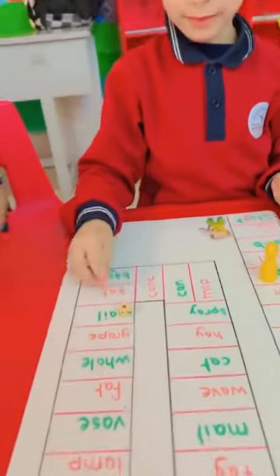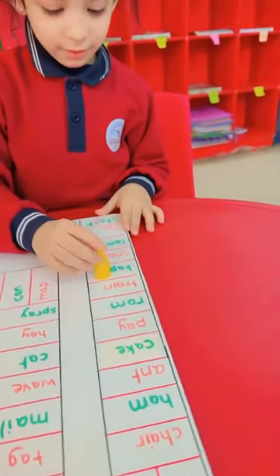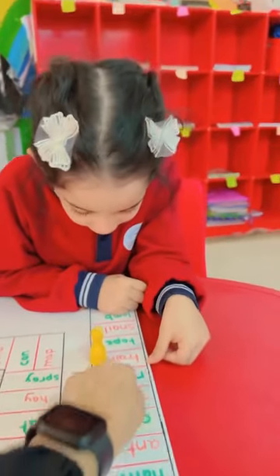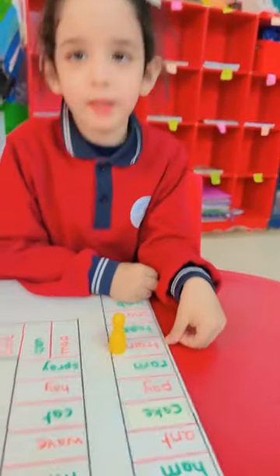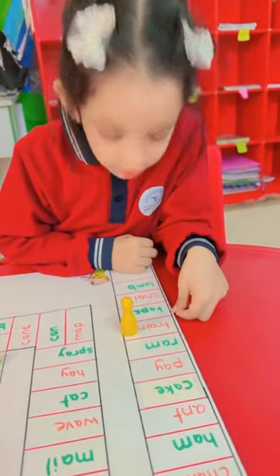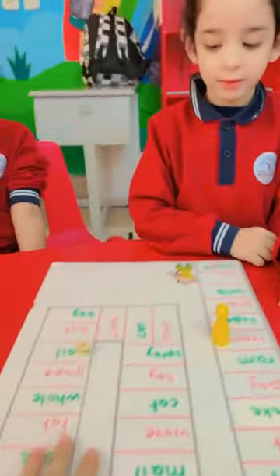How many steps? Okay. Make one move. Okay. Read it. Train. Train. Super. Is it short A or long? Long. Long A. Super. Next.